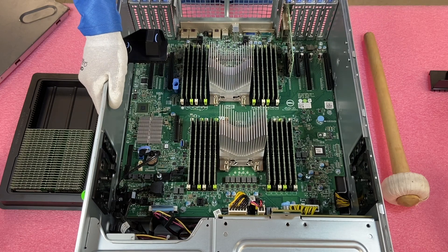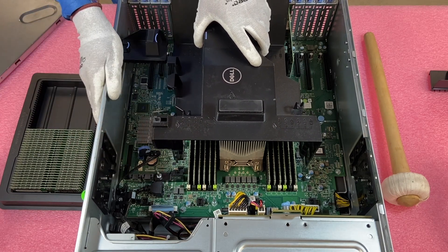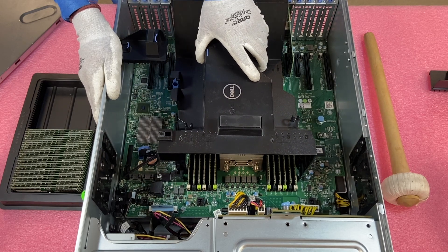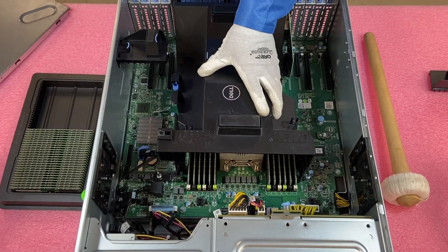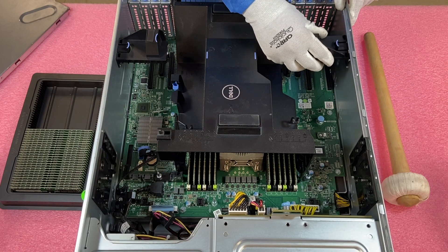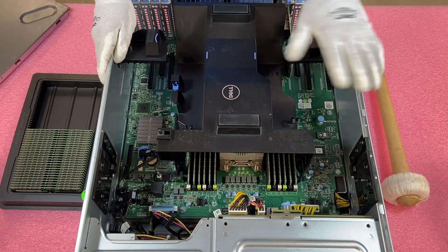If you made it this far, click that like and smash that subscribe. We're going to put this back together — put the air baffle back in, line everything up properly, keep in mind there is the intrusion sensor plug. Once everything lines up smoothly, drop it in, hear that click, then put this piece back in — three holes that go onto the rivets, pop it in, hear the click into place. Put the top back on, call it a day. Appreciate you stopping by, take care.